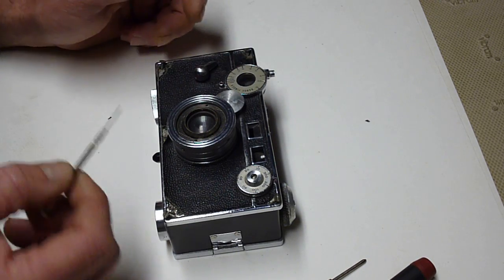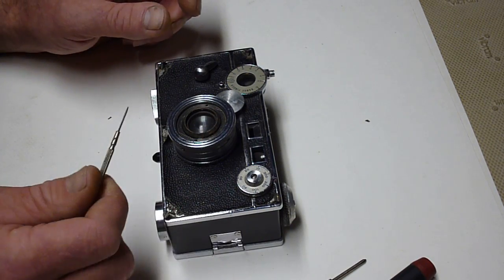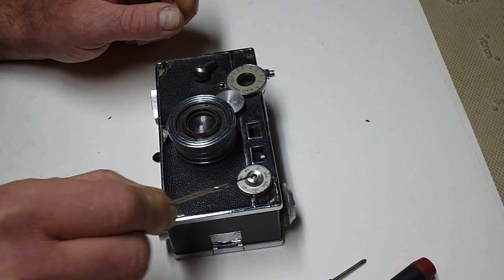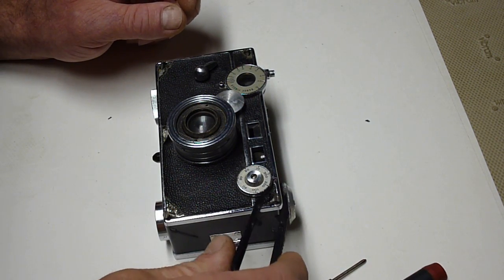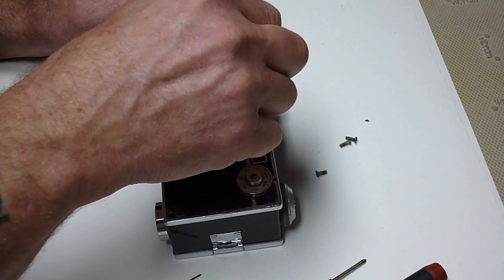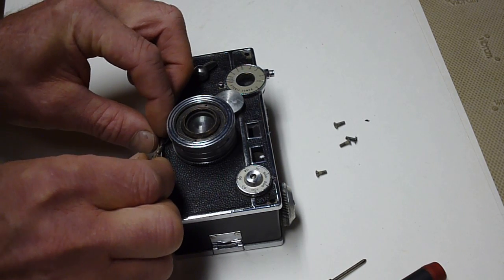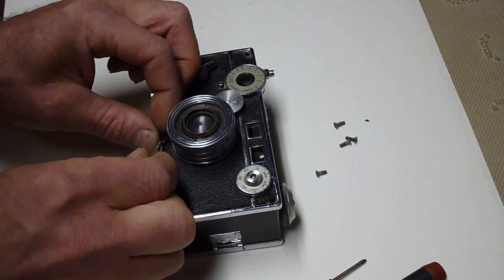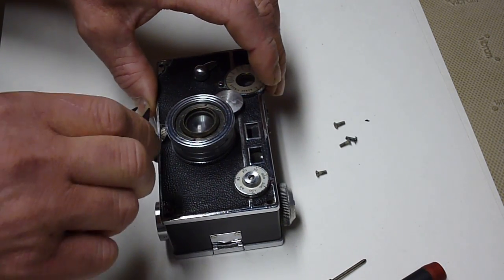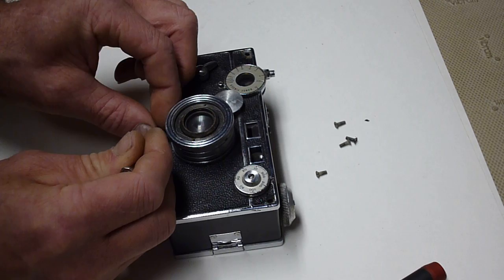If you're having trouble with the rangefinder or the shutter speed knob, you can access it through the face of the camera. You have to take out five screws. These have already been removed a lot so all I have to do is pick them out. Now when you're putting them back in, be very careful because you're putting them into Bakelite, which is an early type of plastic. It's very hard but very brittle and it doesn't take much to damage it.